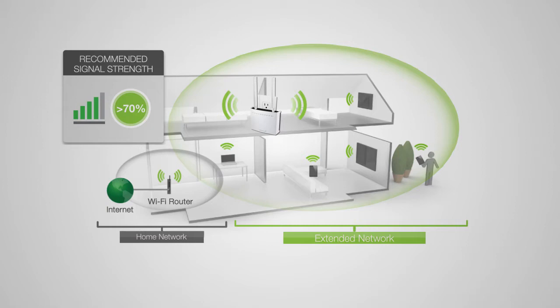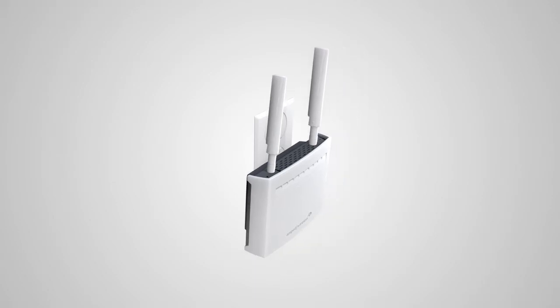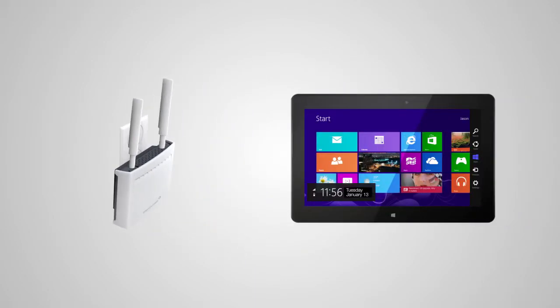After you've found your optimal location, you'll need to connect to the range extender. Start by locating the antenna included with the product and attach it to the antenna port on the top of the range extender. Next, plug the range extender into an available power outlet. Locate your computer, tablet, or smartphone and power it on.